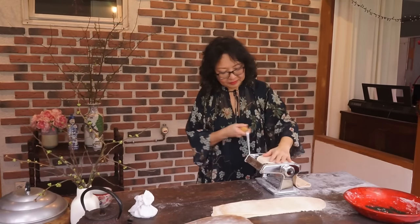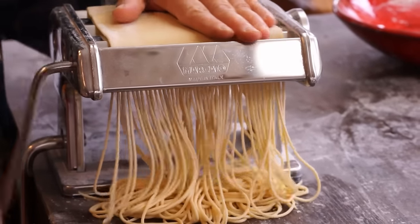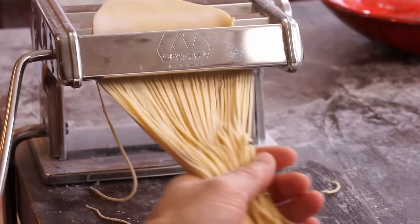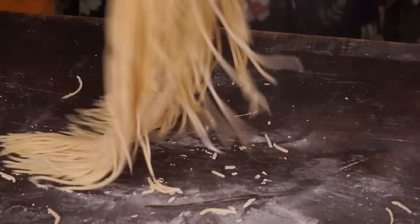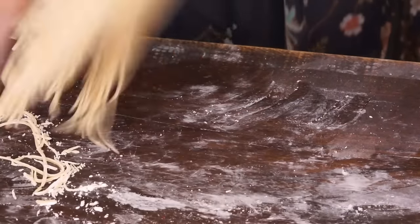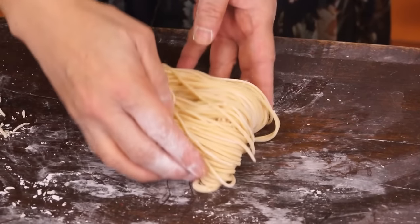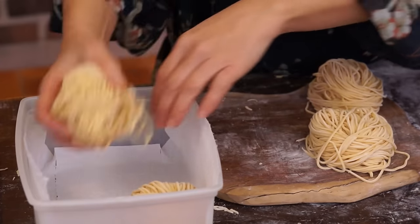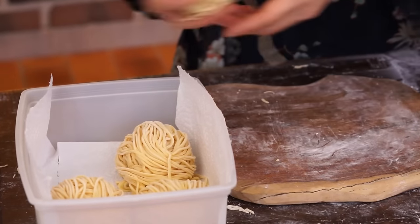Cut the dough into noodles. Dust generously to prevent them from sticking together. The noodles are ready. They are even better if you eat them the next day. You can keep them in a box wrapped in a paper towel. You can also freeze them.